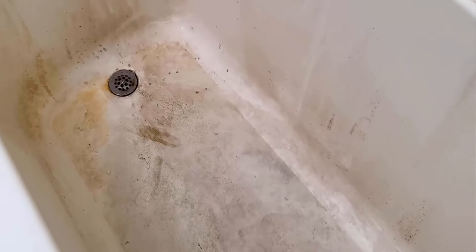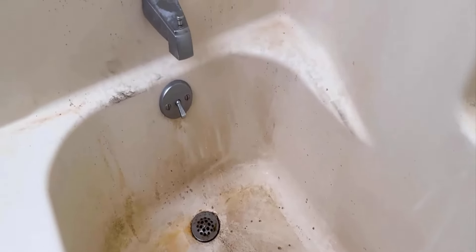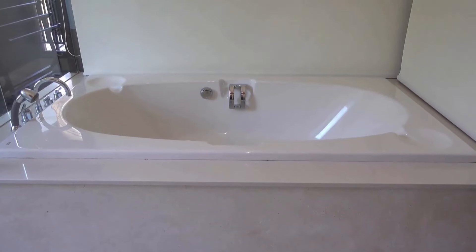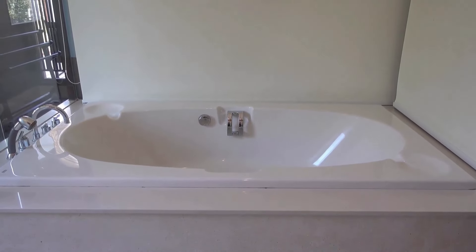Bathtubs get dirty over time from soap scum, dirt and bacteria that can easily spread within the bathroom. Luckily, you can use some effective methods and tips to clean a dirty bathtub quickly.